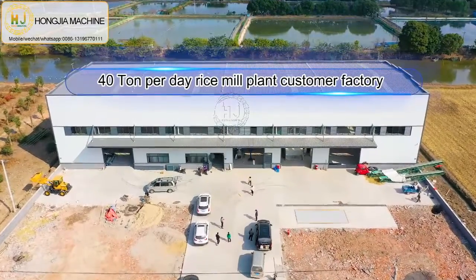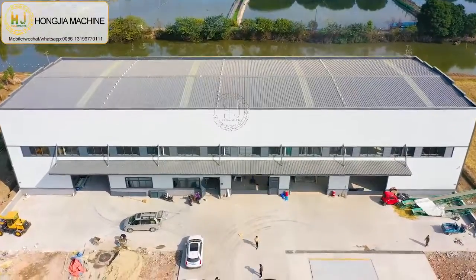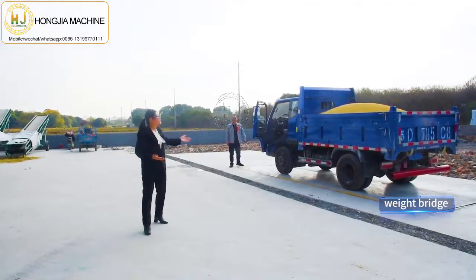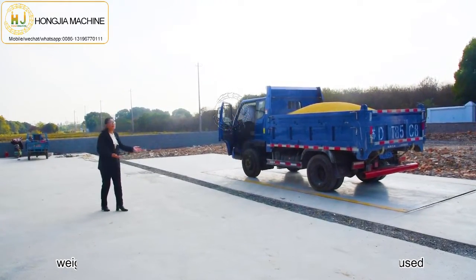Today we will show you one of our customers. He uses our 40 ton per day rice mill plant. First is the weighbridge, so the customer can know how many paddy has been used each day.